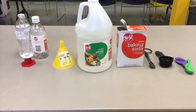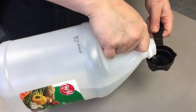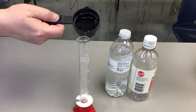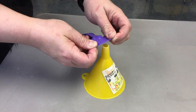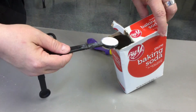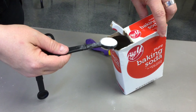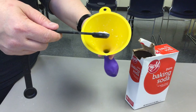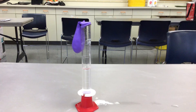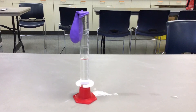Here's how this will work. You're going to put one eighth cup of vinegar into your graduated cylinder or other bottle. Using the funnel, you'll put the balloon on the end of the funnel and you'll put one teaspoon of baking soda into the balloon. Then, without spilling the baking soda, you'll put the mouth of the balloon onto the neck of the graduated cylinder or other bottle you might be using.